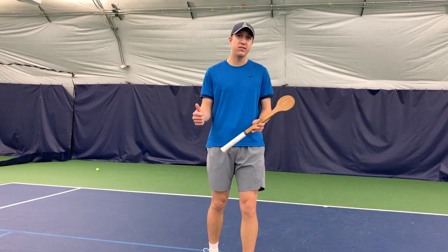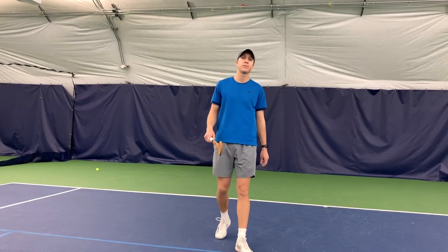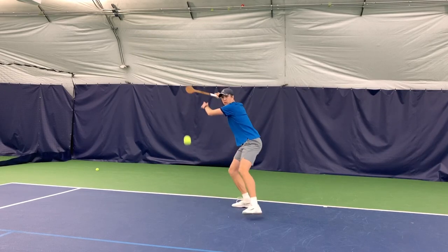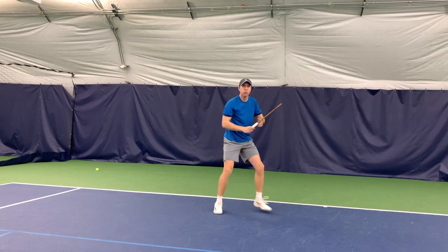This is going to help your tennis game because you're going to be more consistent and you're going to miss fewer balls. Hey guys, it's Brandon here with The Tennis Provision. Welcome to my YouTube channel where I'll be creating content on all things related to tennis.